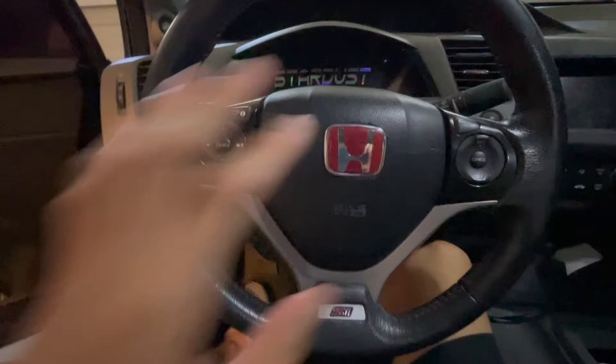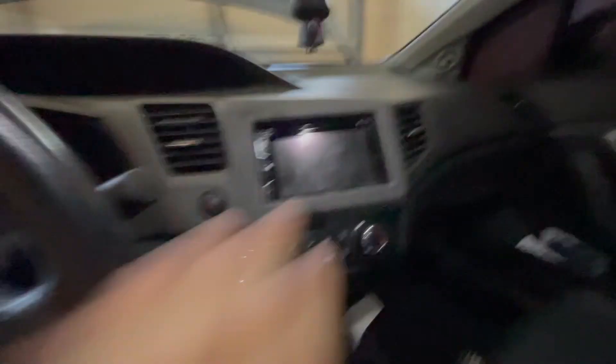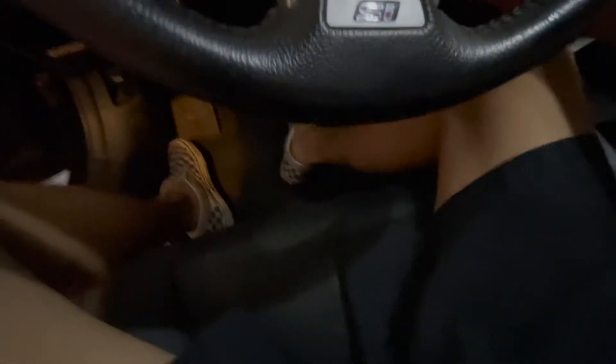For interior mods, nothing major — just a red Honda emblem. I have this custom head unit that works way better than the stock one. I also have underglow lights that work pretty well and match the vibe of the car.